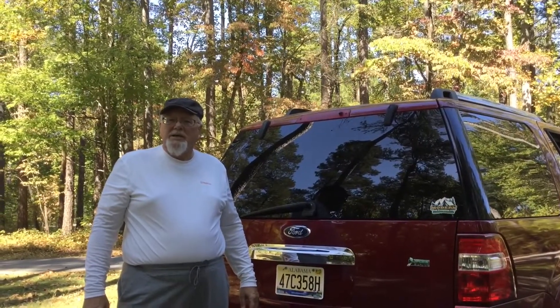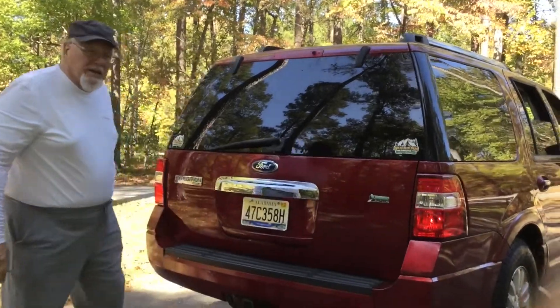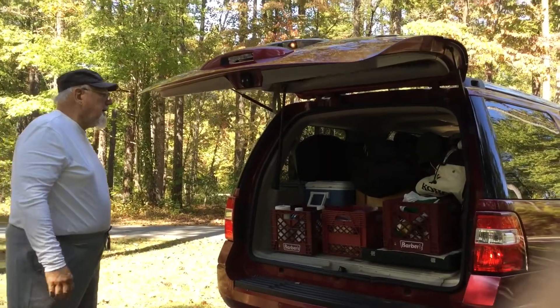We've just arrived at our campsite in the Bankhead National Forest in North Alabama and soon we'll be setting up our campsite. Let me just show you how easy we can start cooking.